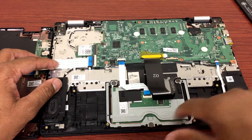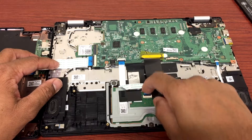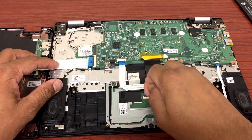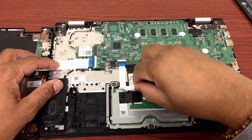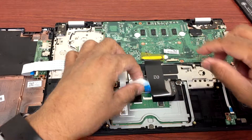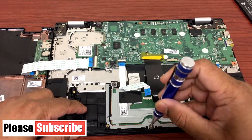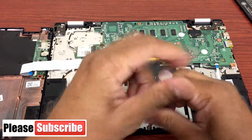This is the touchpad, as you can see, and this is the cable that connects to it. I'll gently lift this small tab up and unplug it. These are the three screws that we need to take out in order to remove the touchpad.